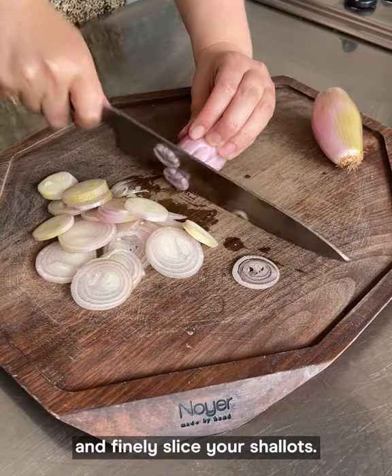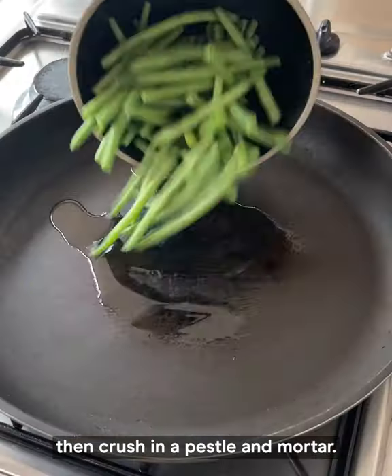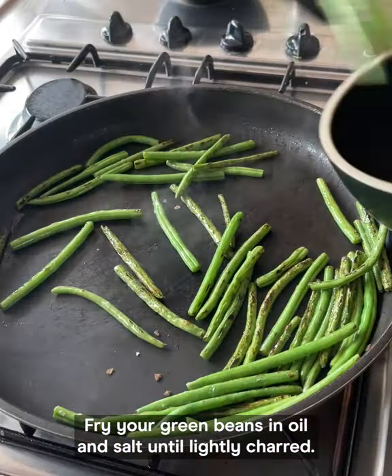Trim the ends of your green beans and finely slice your shallots. Toast your peanuts in a dry frying pan then crush in a pestle and mortar. Fry your green beans in oil and salt until lightly charred.